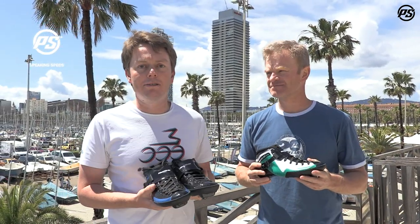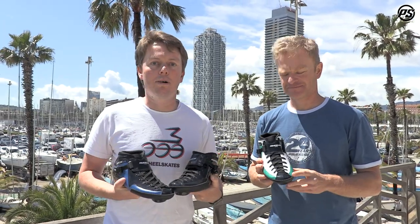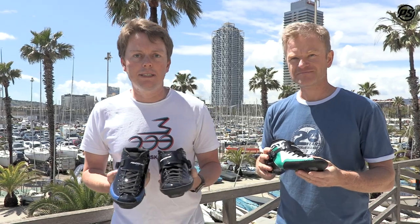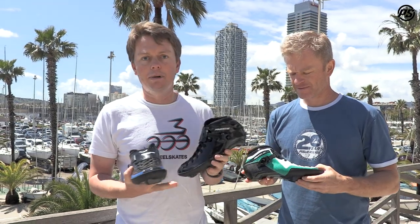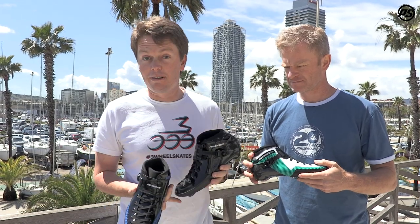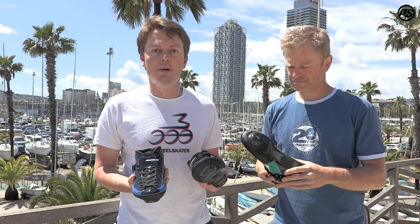Welcome back to another episode of Power Slide Speaking Specs. Today we're looking at the PS1, or Power Slide 1, racing boot. You may or may not have already seen our complete skate video — here we're just looking at a boot-only setup. With speed skating it's possible to customize your setup, so if you've already got the frame you can mount this as a boot only.